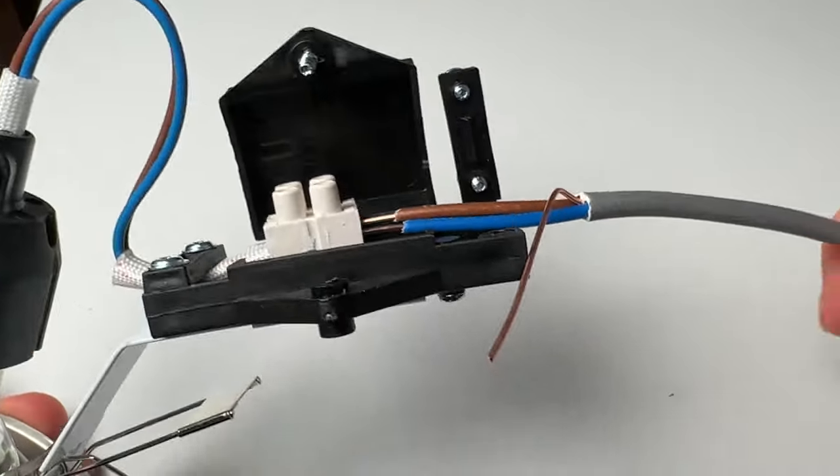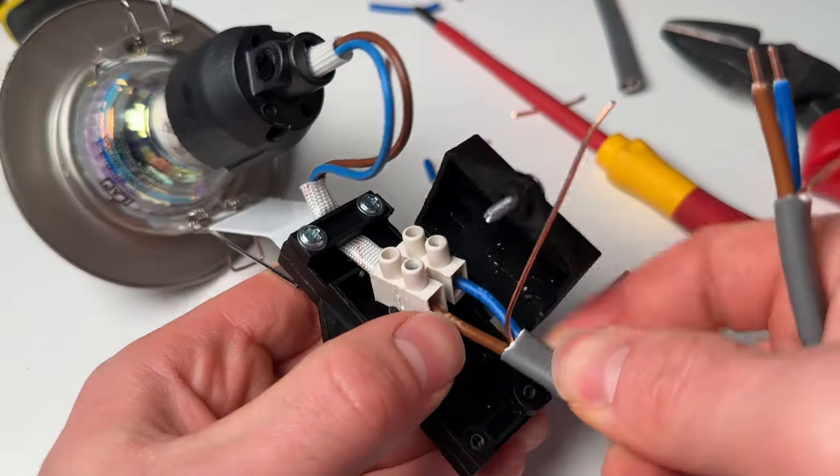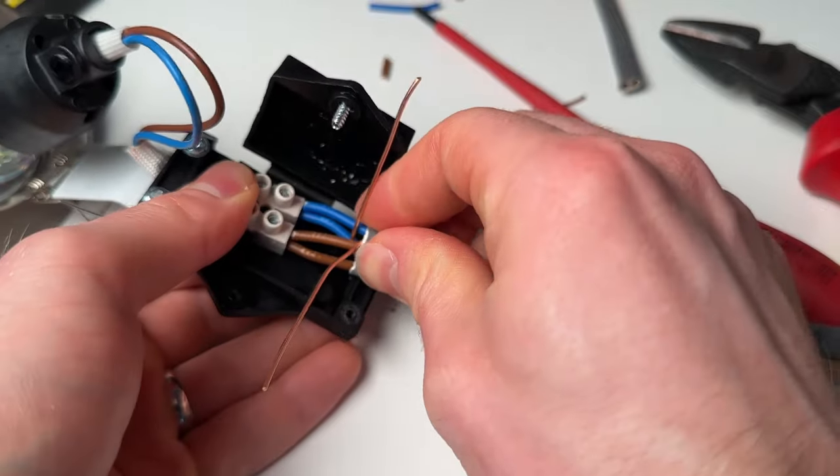The other mistake you've also got here is exposed cores outside of terminals. These need to be snipped to the correct length and then pushed into the terminals so that you haven't got any exposed copper, as that is an exposed conductive part — even inside the enclosure it's pretty poor practice.